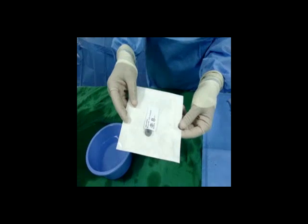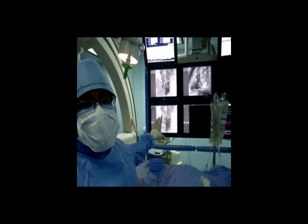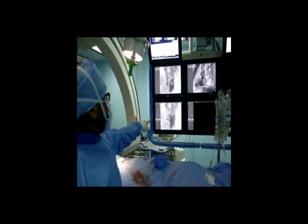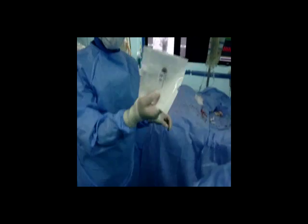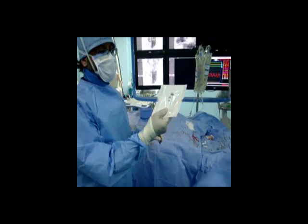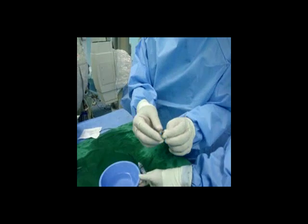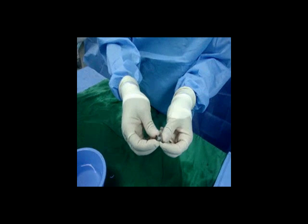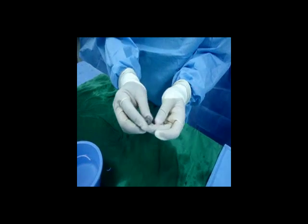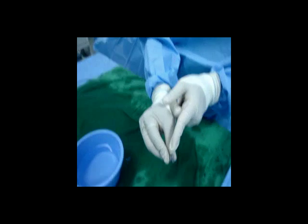This is an 8mm muscular device. The VSD itself is big — around 18 to 20mm — but as you can see, it is making a pouch here, and the narrowest part is around 4 to 5mm. So we chose an 8mm device. As you can see, the internal diameter is 8mm and there are wings on both sides. It's different from the perimembranous VSD device; the waist here is really wide.